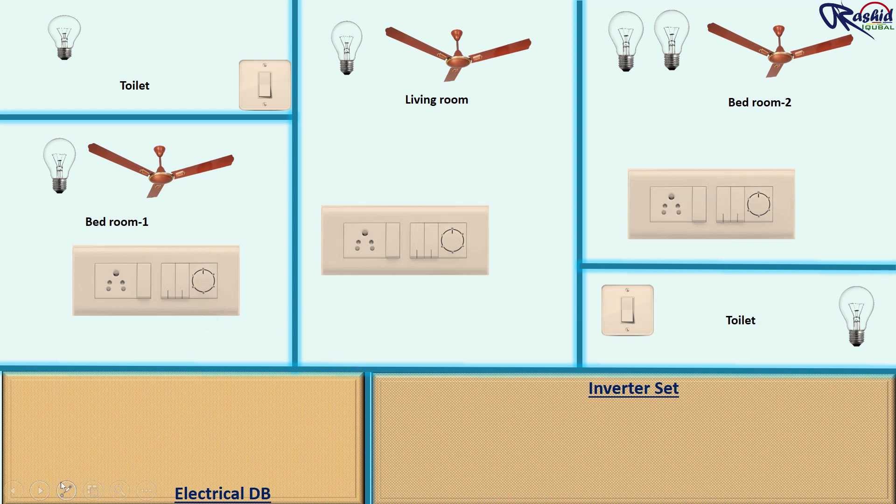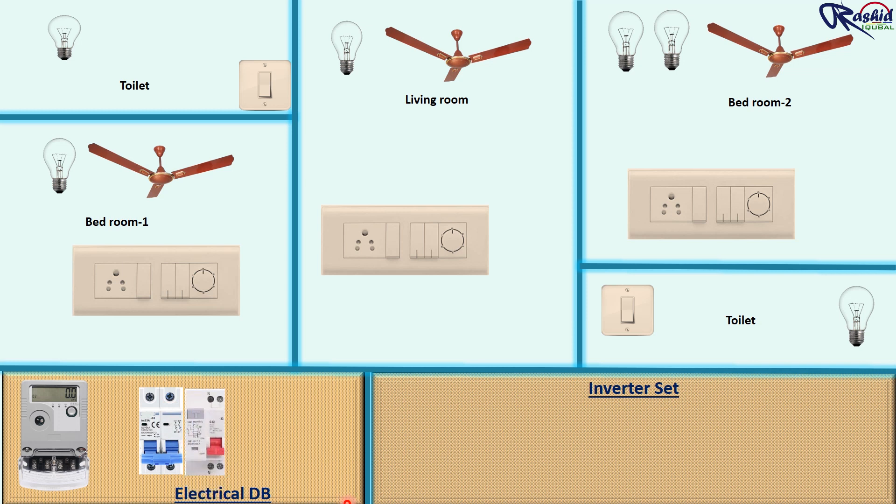Inside the electrical panel, we will install an energy meter, that is called a KWH meter. Then we install a two-pole incomer because we are using single phase supply here. For short circuit and earth leakage protection we install RCCB, and then MCB to control individual circuits.